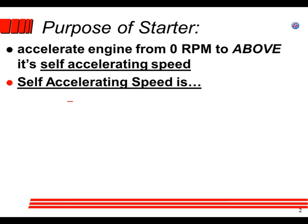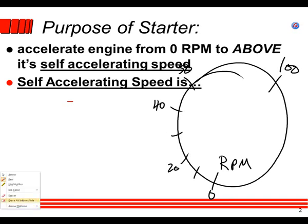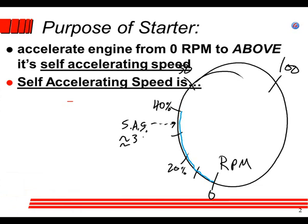If we have an RPM gauge — 0, 10, 20, 30, 40, 50, all the way to 100 — at 0 RPM we engage the starter. We're going to say we engage the starter and leave it on until 40%. But we're going to leave the starter on a little bit longer than we think we need to. That self-accelerating speed might be about 35%.